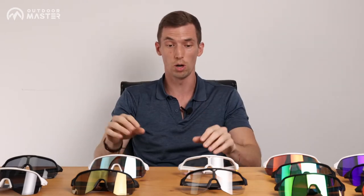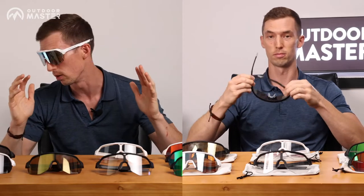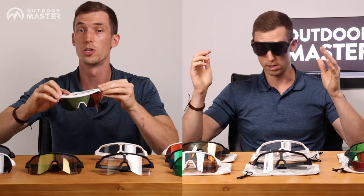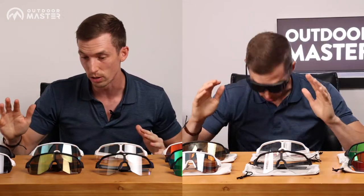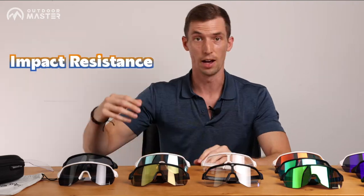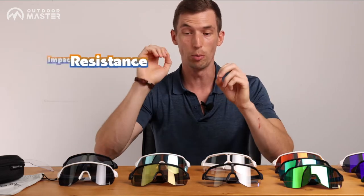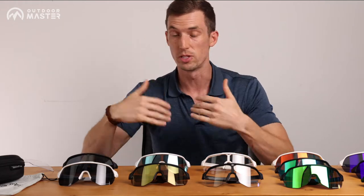I think it's great for beach volleyball because the grip on the nose when you start sweating, they're not gonna be going anywhere no matter how hard you're working, how much you're moving, sliding around. You don't want to take a baseball to the face, but it is impact resistant. Obviously when you're cycling on the road or mountain biking, any little pebbles that are gonna be kicking up, it's not gonna be scratching the lens.